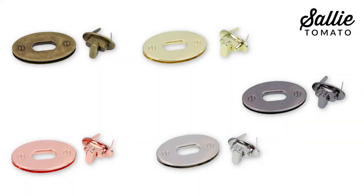A selection of metal finishes such as nickel, gold, gunmetal, antique, and rose gold all coordinate with our Sally Tomato hardware. Today I'm going to install a turn lock. I can't wait to show you how easy it is, so let's get to the work table.